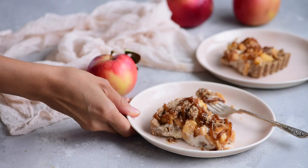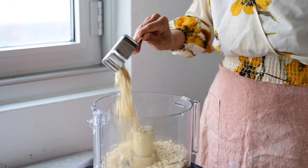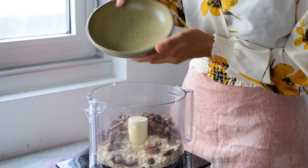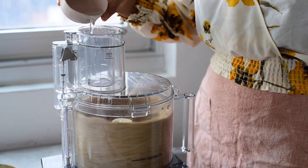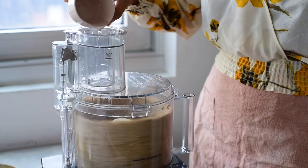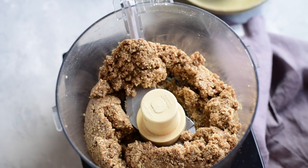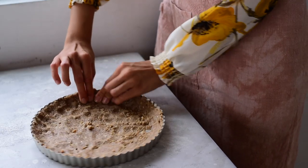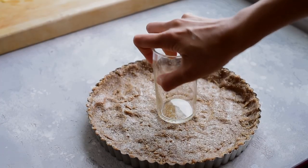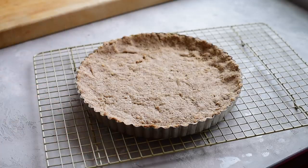For the apple crumble ice cream pie, we're going to start with our oatmeal cookie crust. You'll need some rolled oats, pecans or walnuts, sea salt, and cinnamon. With the motor running, stream in some melted coconut oil as well as maple syrup for sweetness. Reserve about a half cup of the dough — we'll use that later for the crumbly topping. Press the remaining dough into a 9-inch pie pan or tart pan. Bake the crust at 350 degrees Fahrenheit for 13 to 15 minutes until lightly golden.